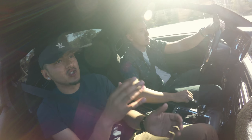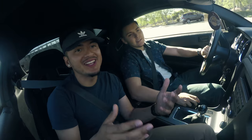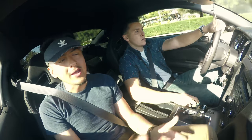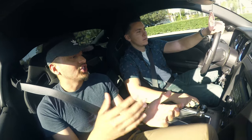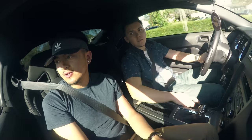Feel how torquey the first gear is? Pretty nice torque right there. That's why I wouldn't recommend learning how to drive manual in a Mustang or any car over 350 horsepower. It's really grabby and torquey, which is why I have to shift gears so fast when I'm driving.